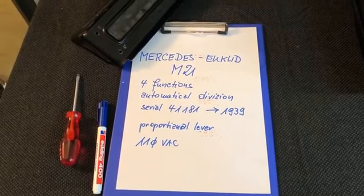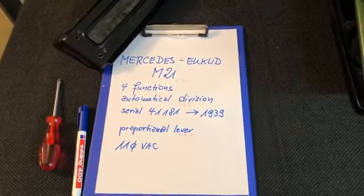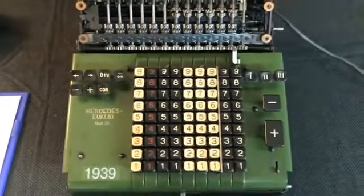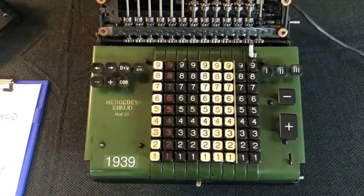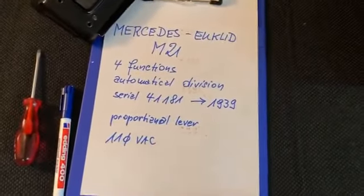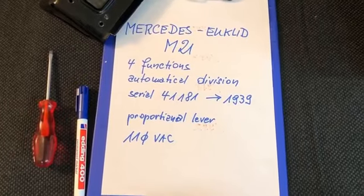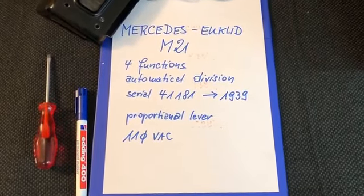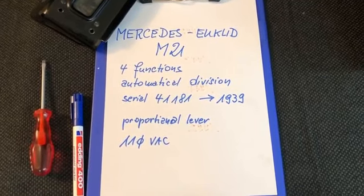Yesterday I received from a pawn shop an old Mercedes Euclid M21 calculator. This is an electromechanical calculating machine from 1939. It is a four-function machine with automatic division, and its serial number 41181 says it was built at the end of 1939.